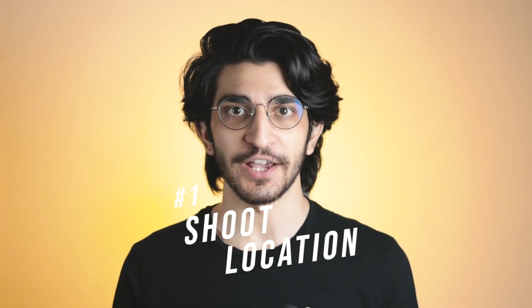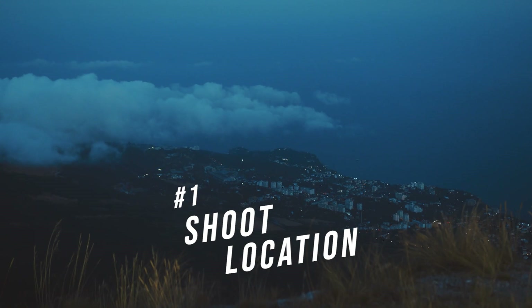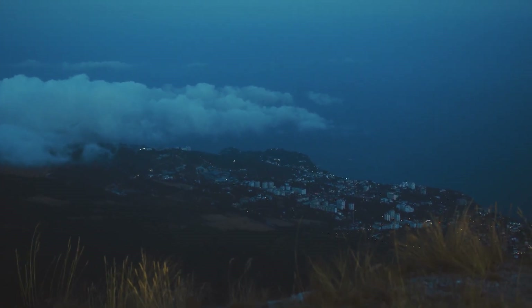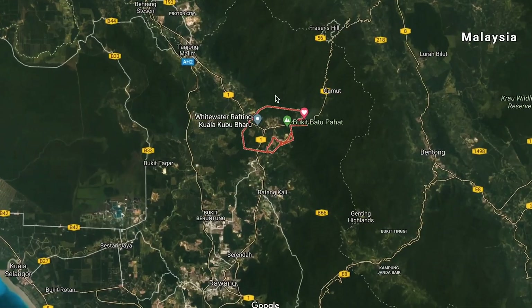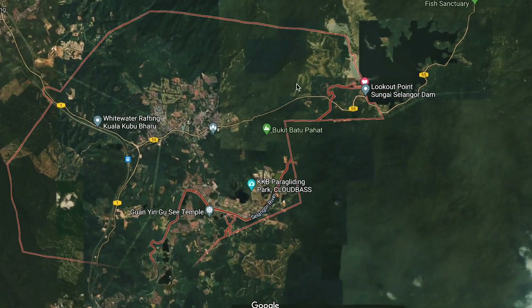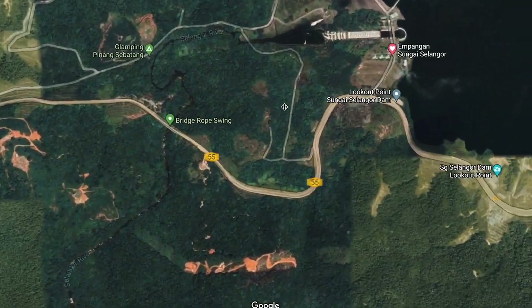Astral and starry sky photography is actually a lot easier than you think. I've broken it down into three simple steps. Step number one is going to be to pick the right location. You need to be at a location with zero light or air pollution. For the sake of this video, I traveled to Kuala Kubu Baru, which is somewhere north of KL, in order to get that low air and light pollution. This will work anywhere where there are not a lot of cars and lights, so you can actually see the sky and the stars clearly.